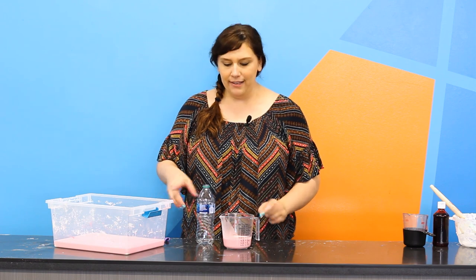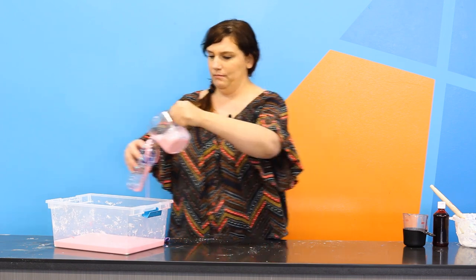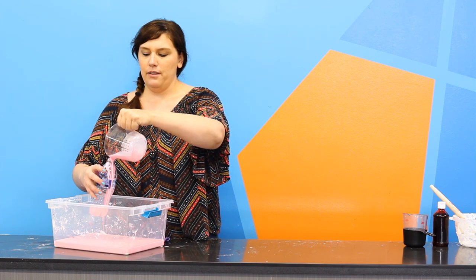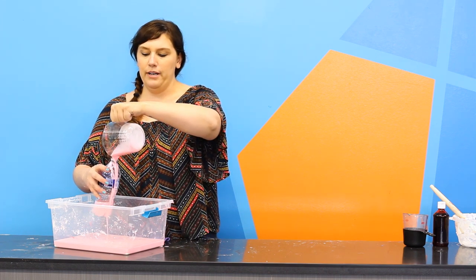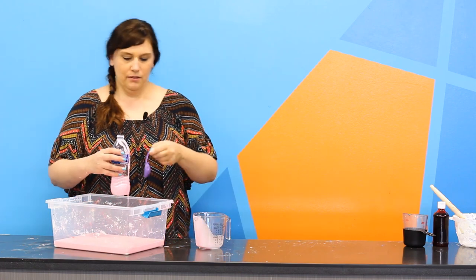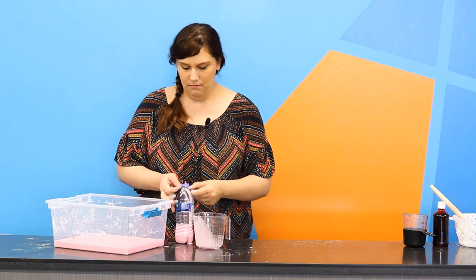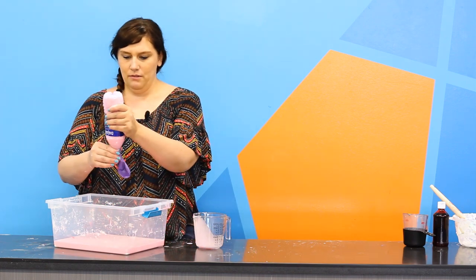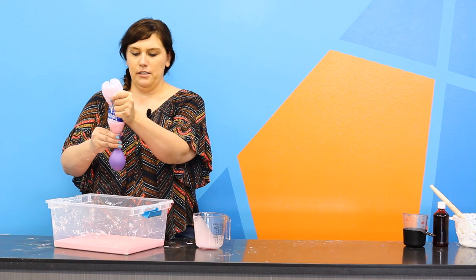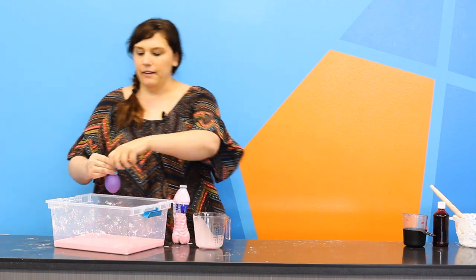One thing that you can do with oobleck is fill it up in a balloon and use it as a stress ball. This takes a lot of patience so that the oobleck doesn't become solid while you're pouring it. If you just pour it into a little bottle and then wrap your balloon over top, you can push your oobleck into your balloon and make it as big as it needs to be for your stress ball, and then tie off the end.